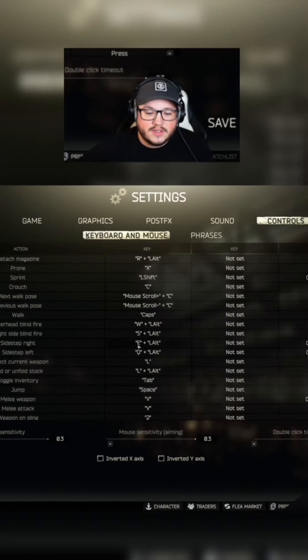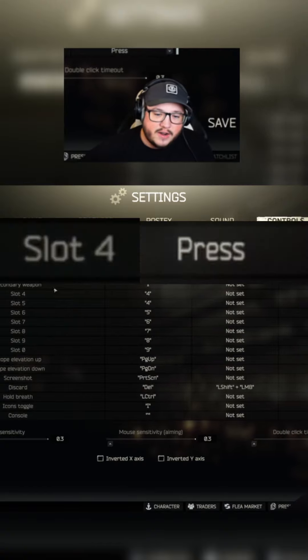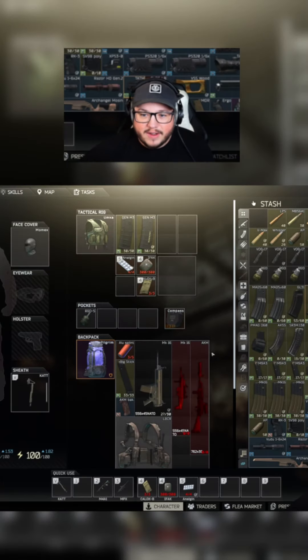To set this up, go to Settings, then Controls, and scroll down to the equip slots. For equip slot four, put four on press. On equip slot five, put four on release.